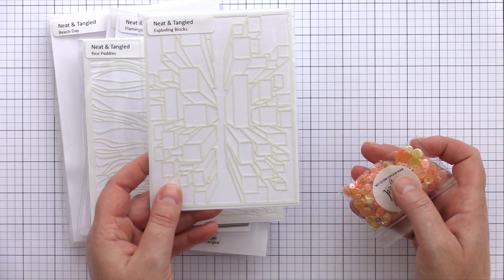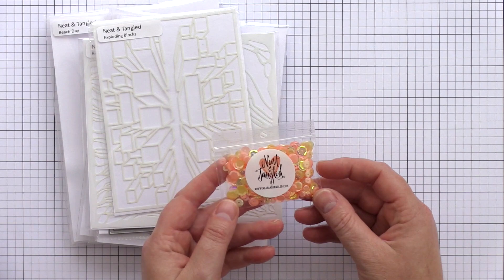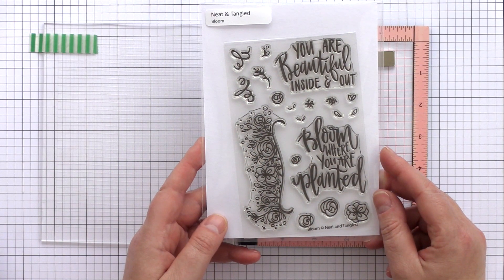Finally, the sequin pack this month is called Sherbet. Let's take a closer look at each new product, starting with the 4x6 Bloom set.